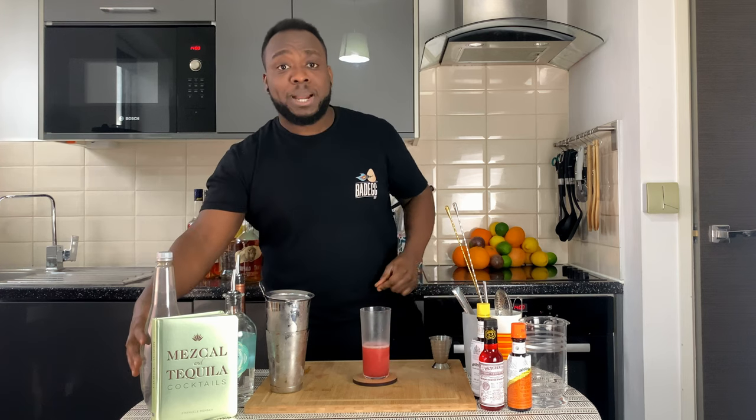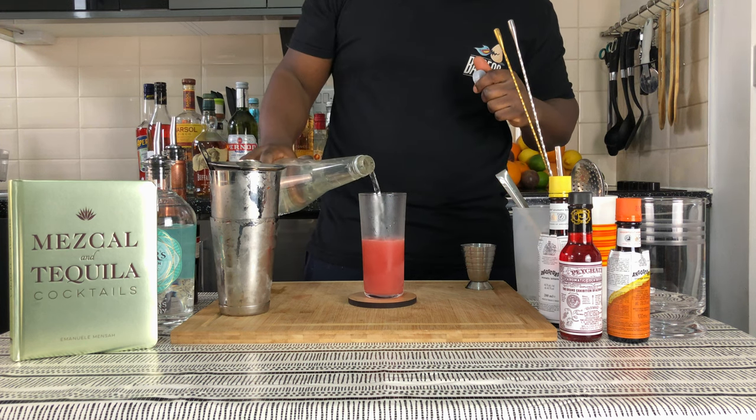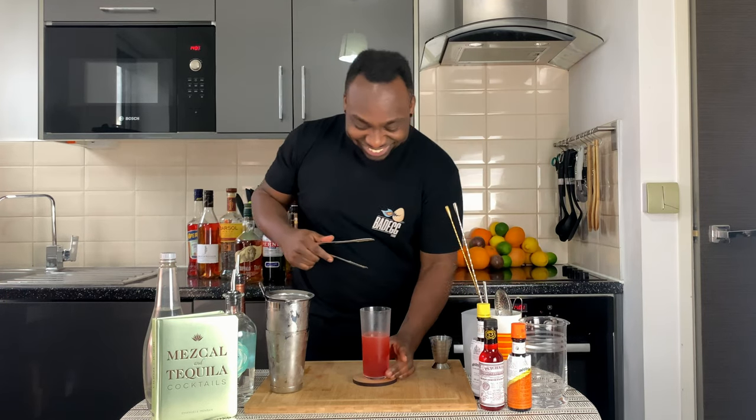We're gonna top it up with a little touch of soda water, and we're gonna fill the glass with ice cubes. There we go.